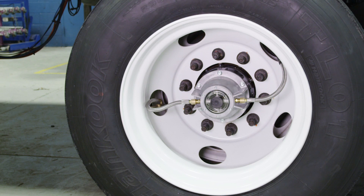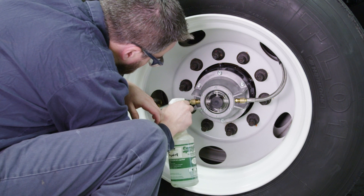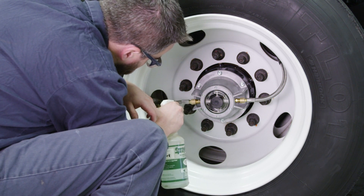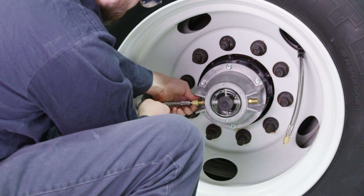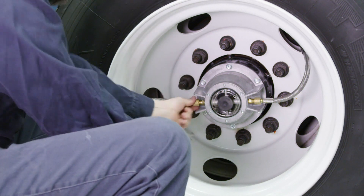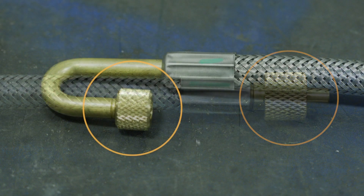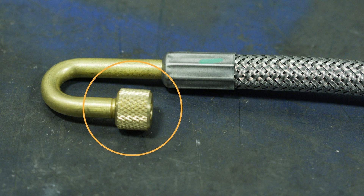If you hear a leak near one of the Tire Pilot Plus hose connections, proceed to soap check the fitting in order to verify a leak. Disconnect and then reconnect the fitting, ensuring it is properly threaded and fully tightened. If this does not fix the leak, there may be an issue with the O-ring within the hose connection. At this point, the hose should be replaced.